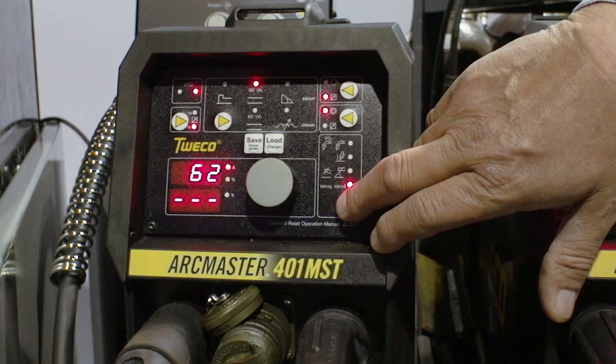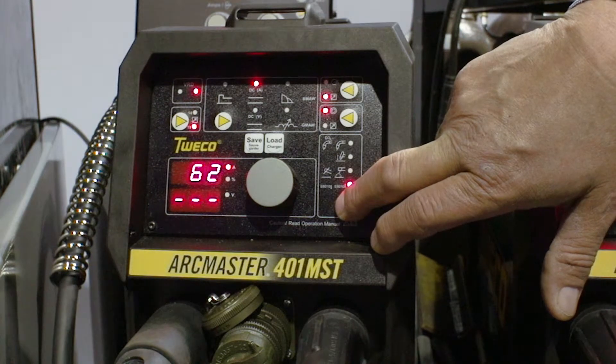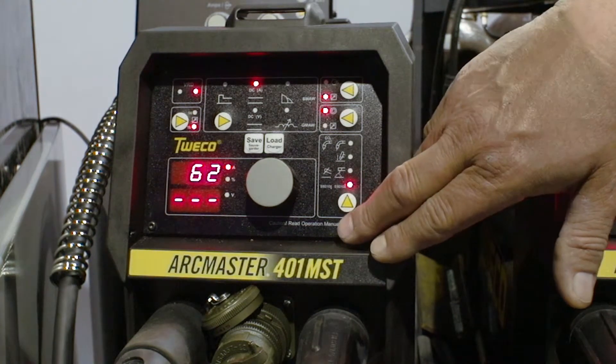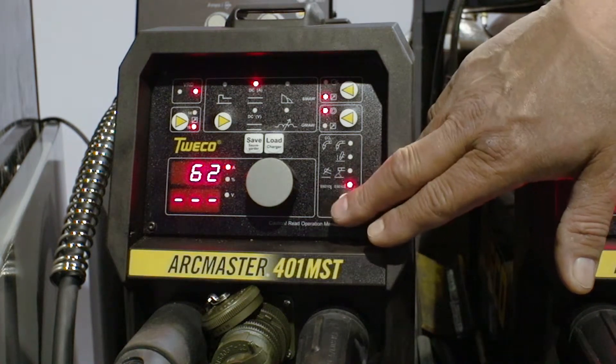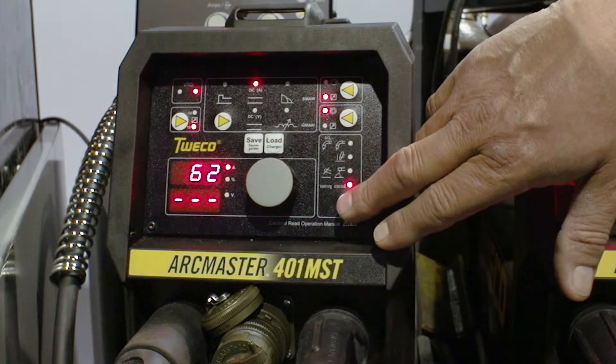If we hold the button down and the button flashes, this tells us that we will be on the setting to the left. So now we are on 6010 vertical up.